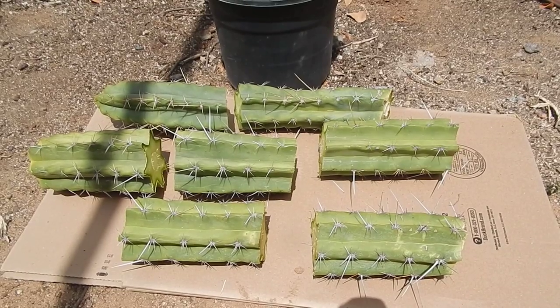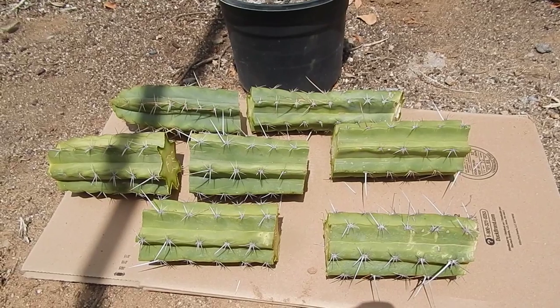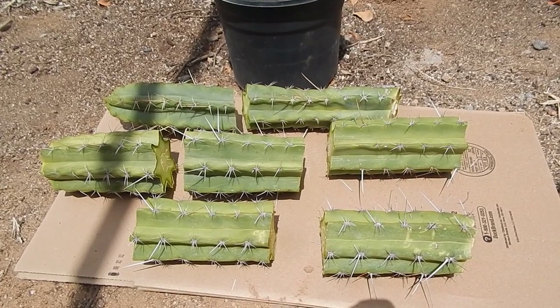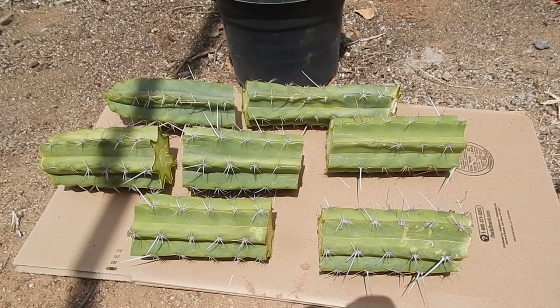They're native to the western slope of the Andes Mountains in Peru, at pretty high elevation — about 5,000 to 9,000 feet — and very rich in mescaline.